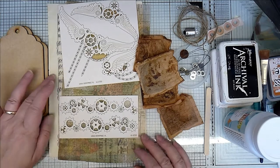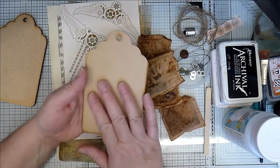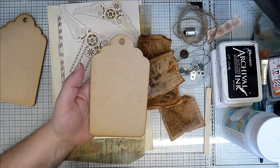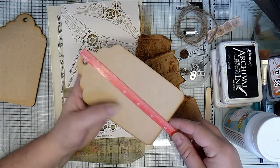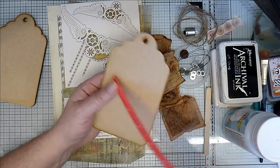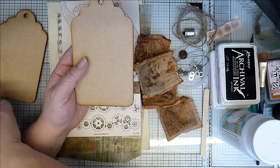Hello. Today I thought we'd create a couple of tags. These are MDF tags from Samantha K. They're a nice big size — about just short of 6 inches by 3.5 inches. They're nice and sturdy so they will take quite a lot of wet mediums.